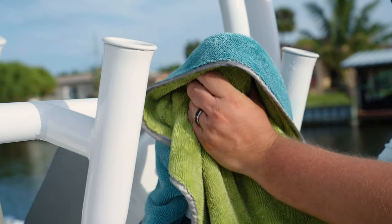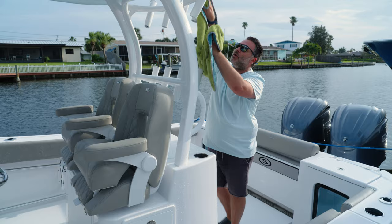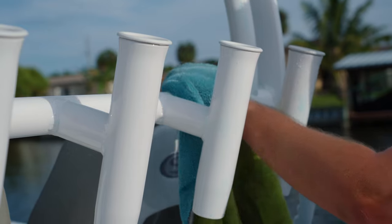As you can see, it comes off real easy — it's just like wiping water off your boat. Each time I go between the rod holders, I'm spreading the product around as I remove it. So if you miss a spot again, it's okay, it will get covered.